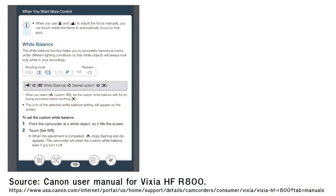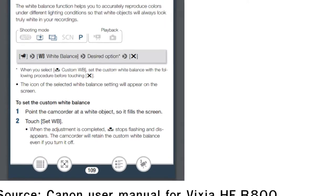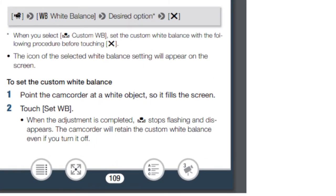Reading from the official Canon instruction manual for the Vixia HFR800: to set a custom white balance, point the camcorder at a white object so it fills the screen, touch 'Set White Balance.' When the adjustment is completed, the symbol stops flashing and disappears. The camcorder will retain the custom white balance even if you turn it off. So once you're on that custom white balance, it's dialed in until you set it again or go back to auto — but even if you go from auto back to custom, you'll be using the last custom white balance. That's really important to know.